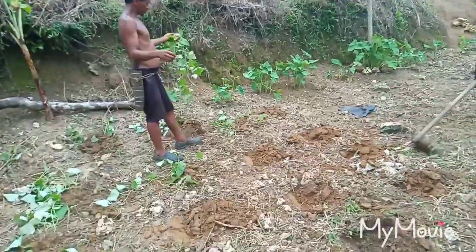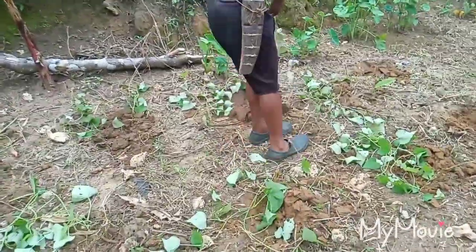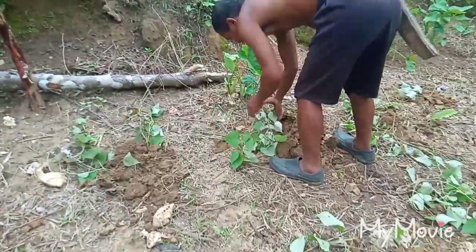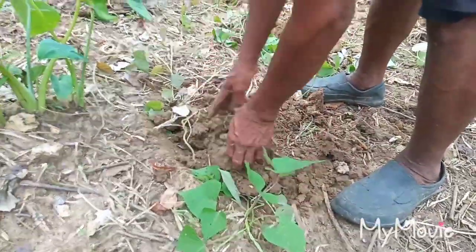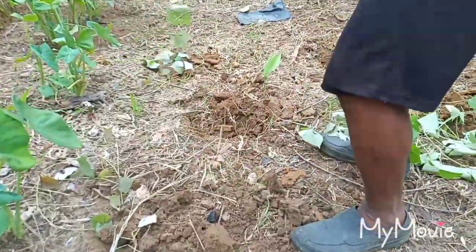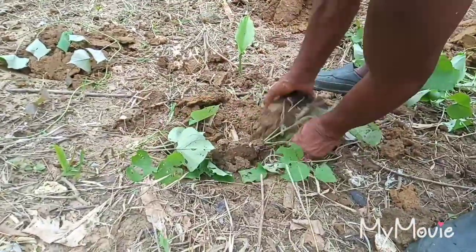So once you plant the sweet potato, all you need to do is use the stem of the sweet potato. Just plant it like this, cover it with the soil. Dig the hole like this, then cover it.